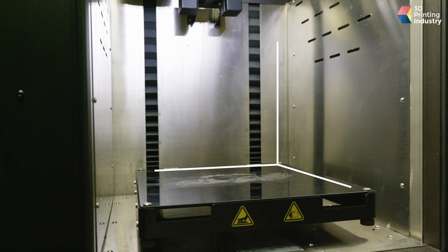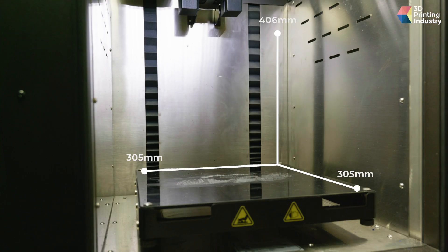Beyond just printing virtually any polymer-based material on the market, the Funmat Pro 410 also offers a dual-extrusion print head, a sizable build volume of 305x305x406mm, and a bundle of quality-of-life features you'd expect from a printer in this price range. Intamsys aims to merge quality and reliability with the Funmat Pro 410, which is evident right at the unboxing stage. The system comes well-packaged in a robust wooden shipping crate with all the maintenance tools you'll need to keep it up and running for years.